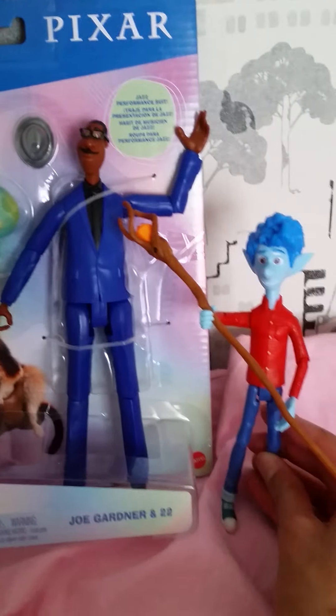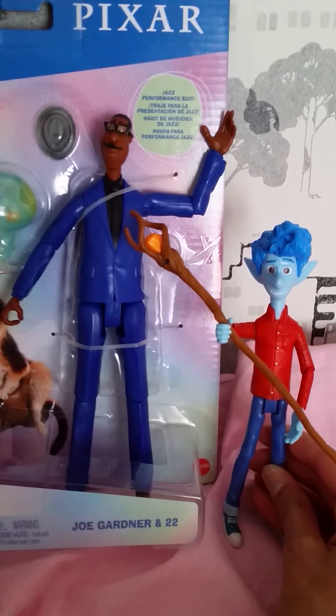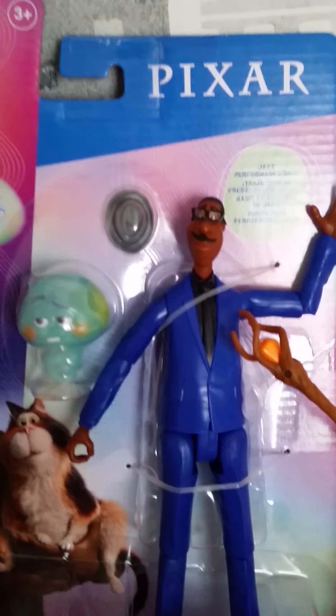I think I forgot to mention that when I filmed this figure — he's also from Mattel. Here we have Ian from Onward, and just by doing this size comparison, you can see that they are a pretty nice size, both of them. Joe is a little bit taller, and that makes sense because Ian is a kid and Joe is a full grown man.